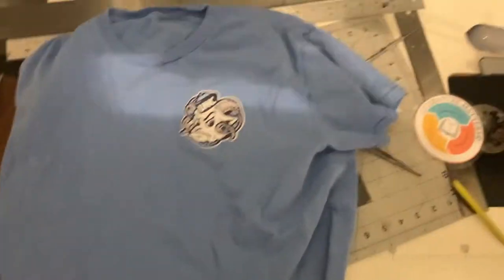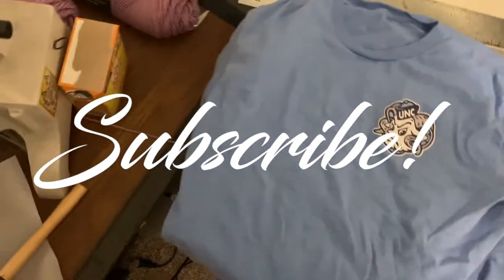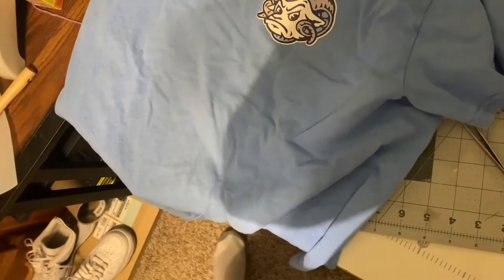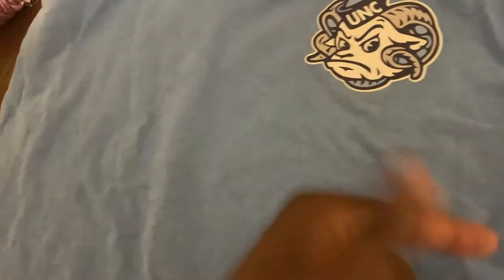Yo, what's going on? It's your boy Shadow back again with another YouTube video. This is going to be a real quick video. Hopefully I can make this back to back. I'm back on my groove, y'all. I got my energy back. I'm making more content, doing more things, doing my t-shirts. But yeah, this video is a wash test for EcoSolvent printer printed t-shirts.